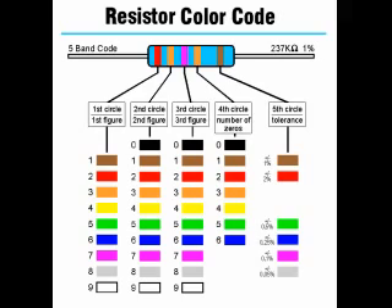Precision resistors commonly use a five band color code. For precision resistors, the first, second, and third bands give the first three digits of the resistance value. The fourth band is the multiplier band. The fifth band is the tolerance band. A brown band represents a 1% tolerance, red 2%, green 0.5%, blue 0.25%, violet 0.1%, and a gray band represents 0.05% tolerance.